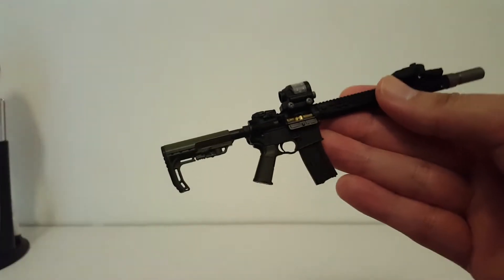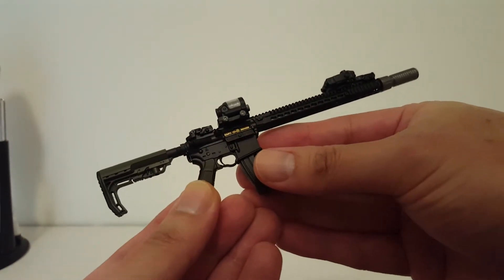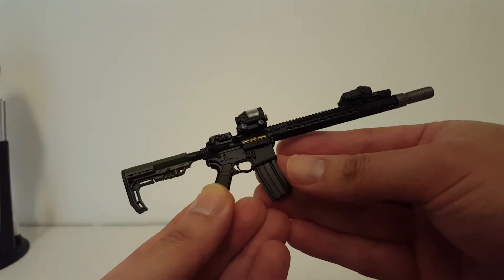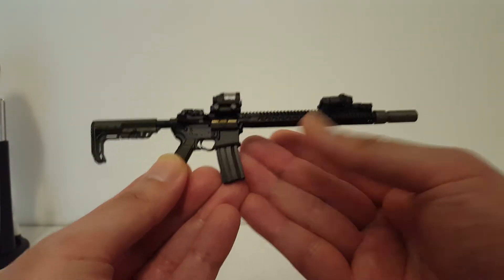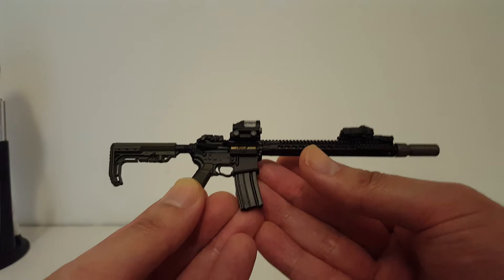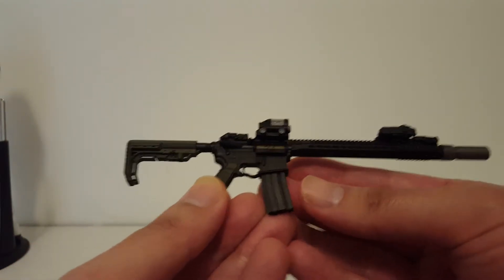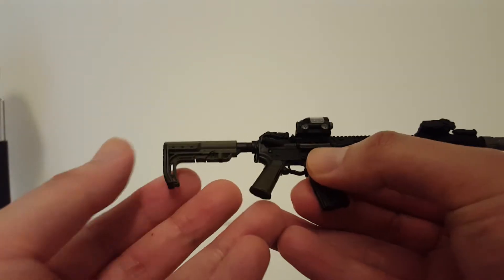Anyway, right here we have another 1/6 scale rifle — not a real firearm, not an airsoft replica. This one is another ENS brand 1/6 scale AR-15 style rifle. This one is called the Damascus rifle, and it sports a very interesting stock.